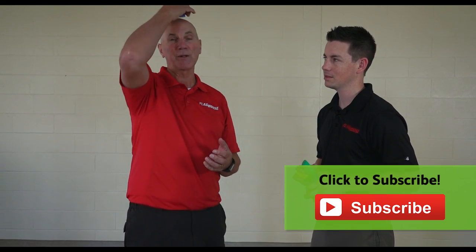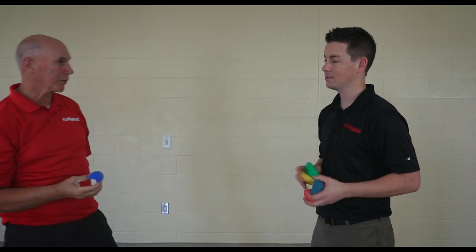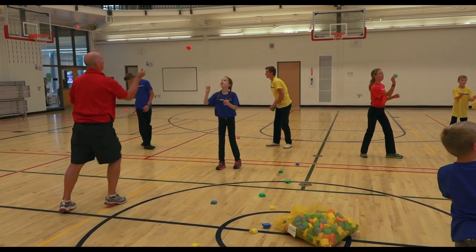You can pop them, catch them, balance them, throw them, and work with a partner. So you're going to see all kinds of amazing activities using Noodle Bits.